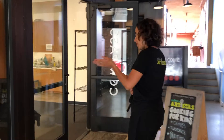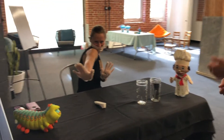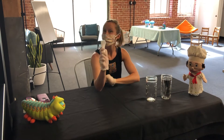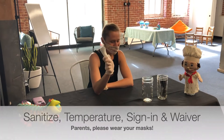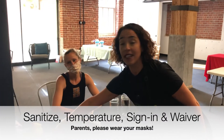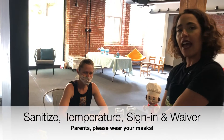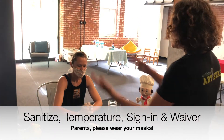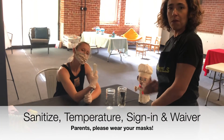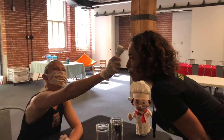Once you're able to come through the studio, you will be greeted by a masked but friendly teacher who will be ready to do our procedure. The first thing everybody does is hand sanitize — you and your kid both. Then you'll step out with the teacher and the teacher is going to take the kid's temperature.